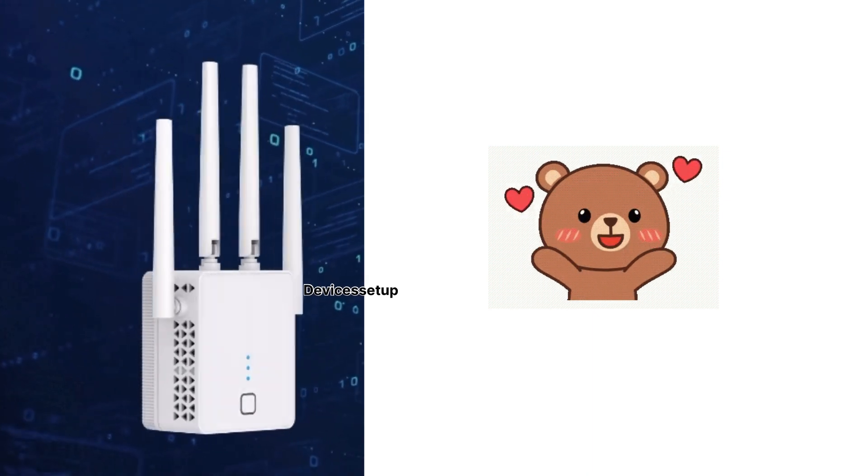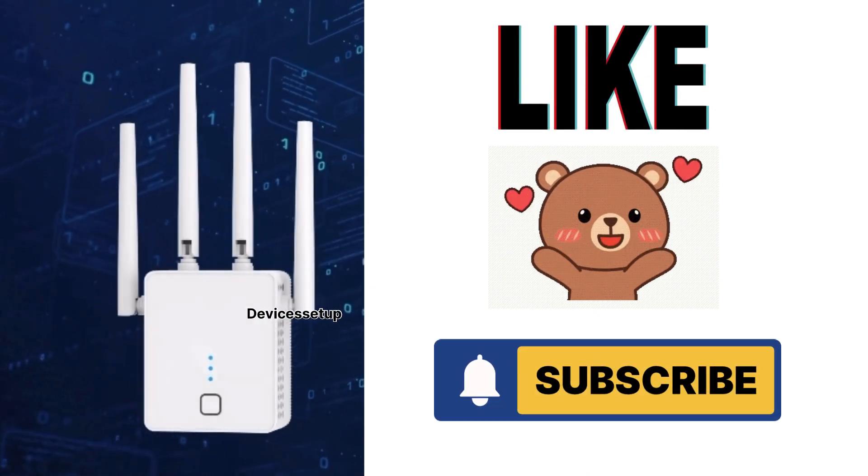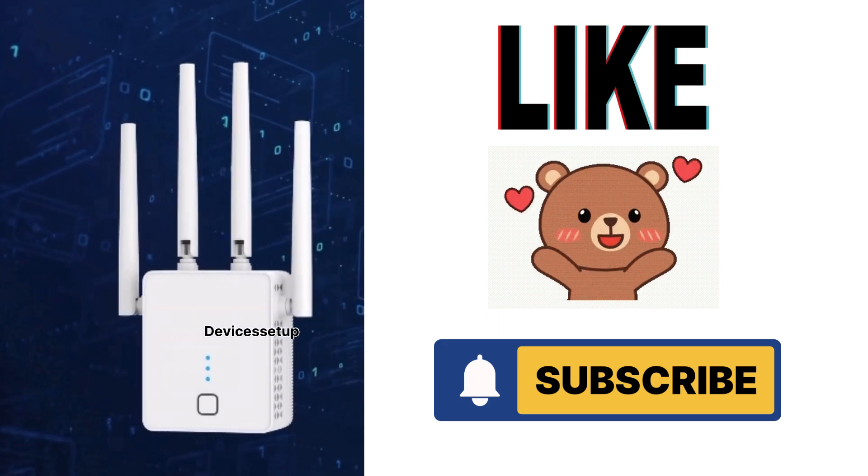Lastly, if you found this video useful, please hit like and subscribe to support my efforts. Thank you so much and have a blessed day.